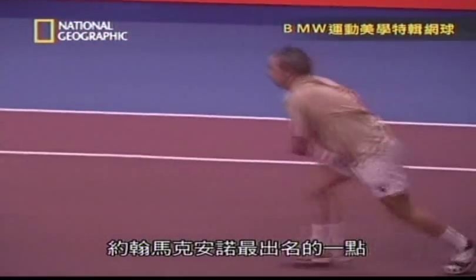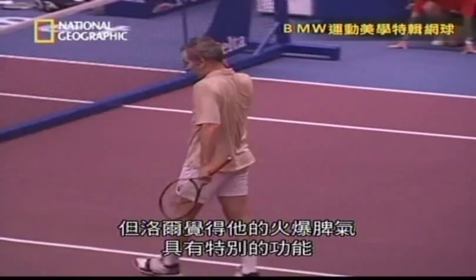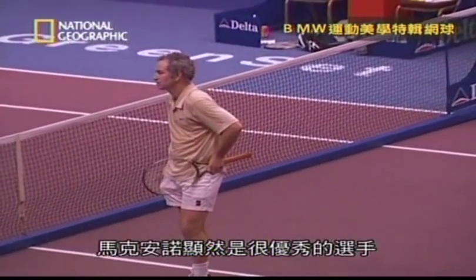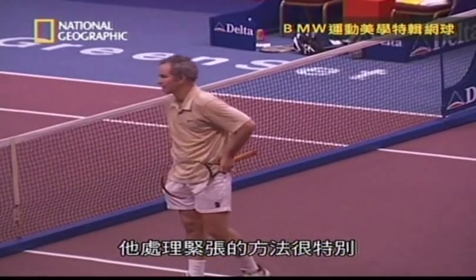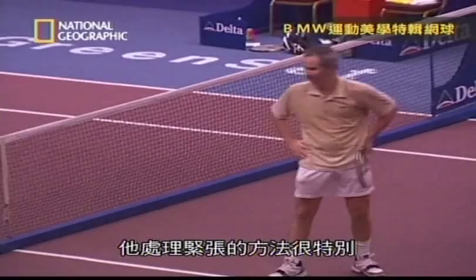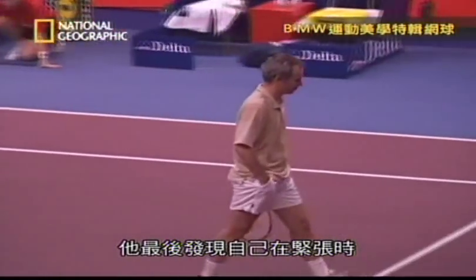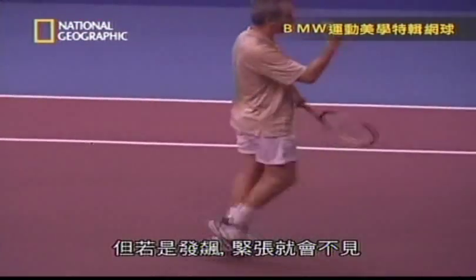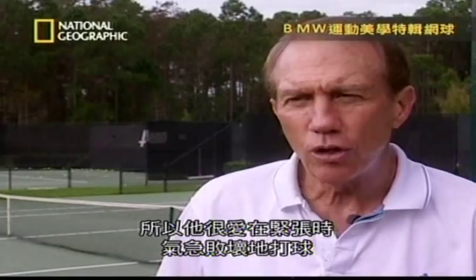John McEnroe was famous for his outbursts of temper when things weren't going his way, but Lair thinks his anger served a particular purpose. McEnroe was a brilliant player who learned to manage nerves in a very particular way. He found that when he was tight and nervous, he didn't play well — but when he got angry, the nerves went away. He much preferred to play angry than nervous.